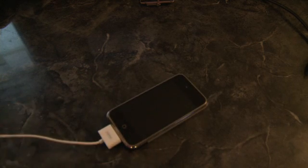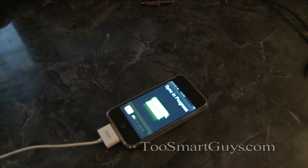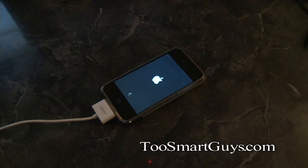First step: plug your iPhone in to your PC or Mac USB, then go ahead and restore or update to 1.1.4 firmware.